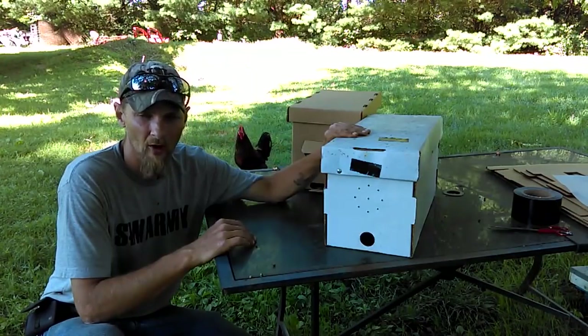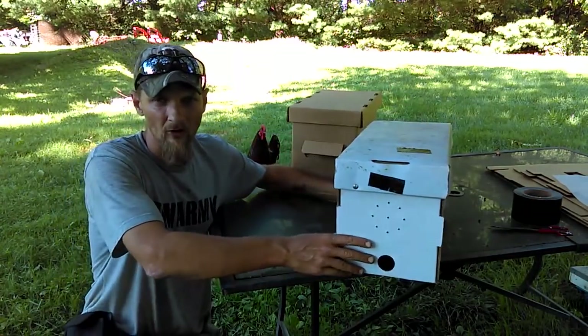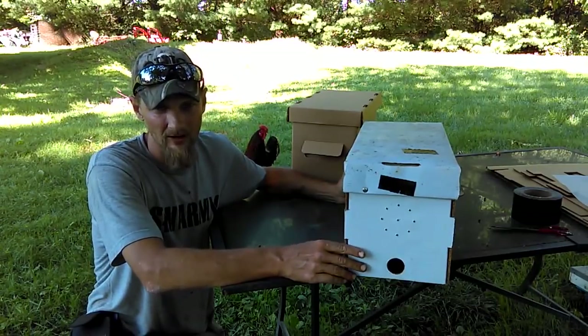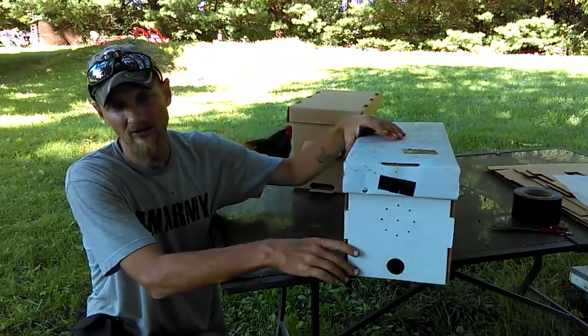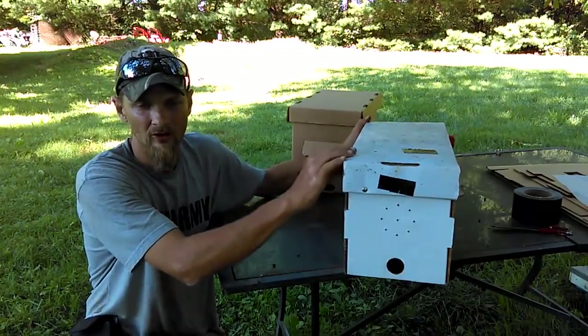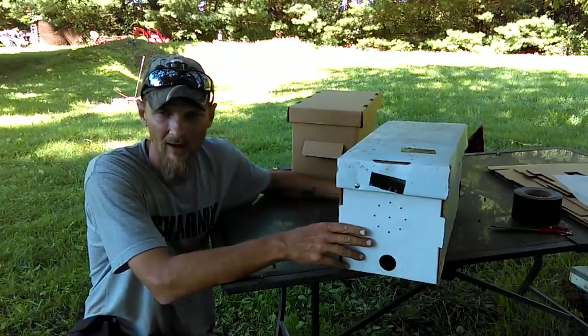Let's start off with the waxed cardboard nuc. The cardboard of this nuc has been soaked in wax, and therefore rain does not penetrate it — it simply runs off. You can set bees in this, leave it out in the weather, and the bees do fine. Because of the wax coating, the rain is not able to penetrate through the box. This is a very nice box for that reason.